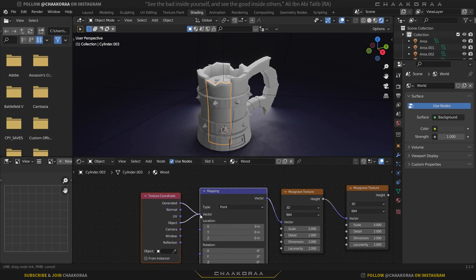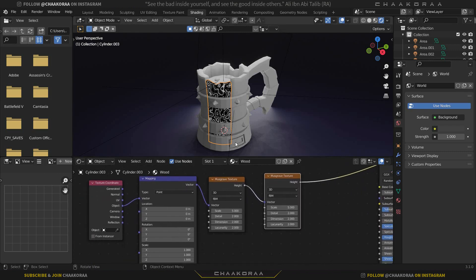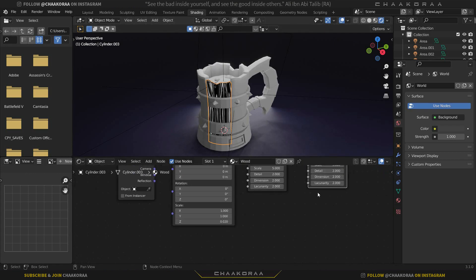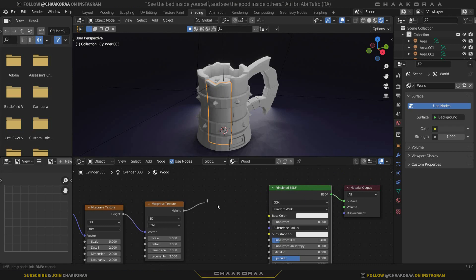With the Node Wrangler add-on, select a node, press Ctrl+T to bring up the Texture Coordinate and Mapping nodes, and plug the Object output of the Texture Coordinate into the Vector of the Mapping node. You can hold Ctrl+Shift and click a node to preview it. Now we just need to scale it on the right axis — scale it down on the Z axis to create the wood grain pattern.